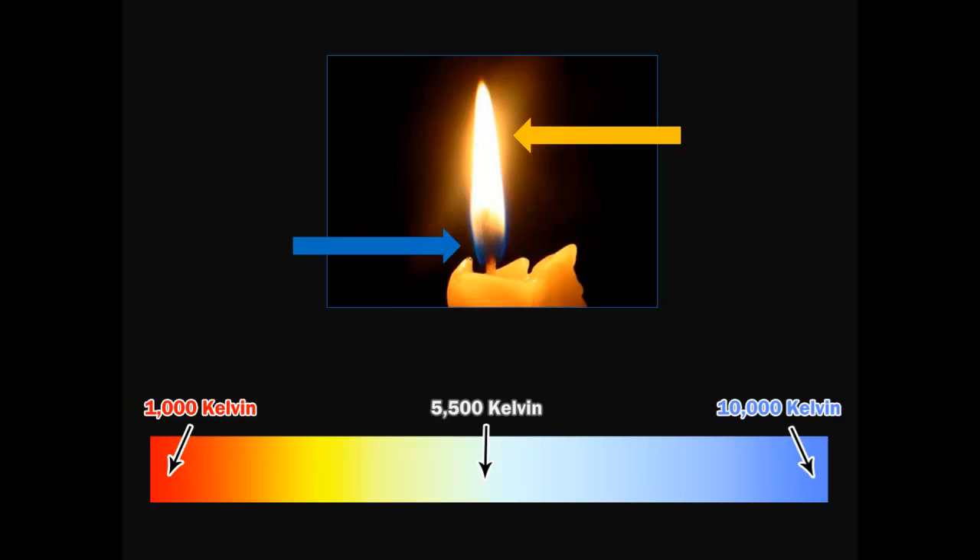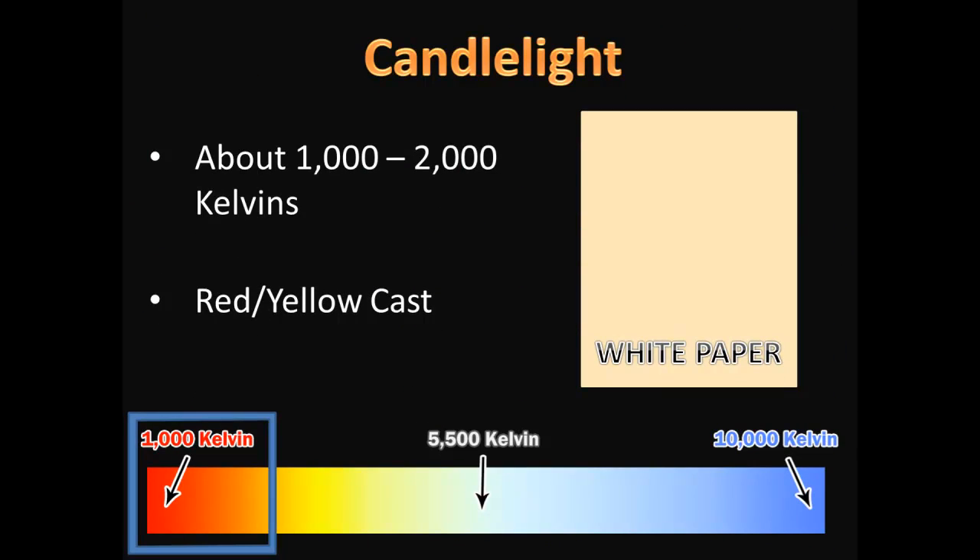For example, let's say I have a piece of white paper and I set this piece of white paper next to a candle. Candlelight is about 1,000 to 2,000 Kelvin, so that piece of white paper is going to look yellow — or you could say it has a warm look to it. Remember this. This is very important.